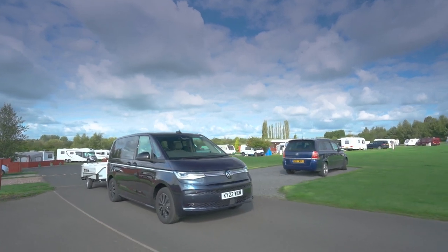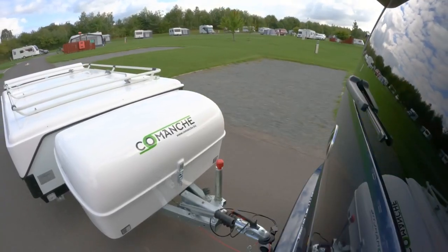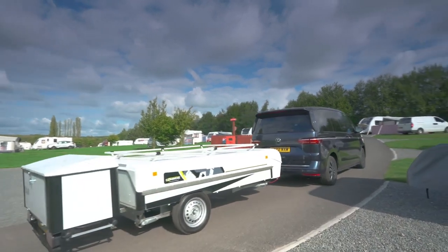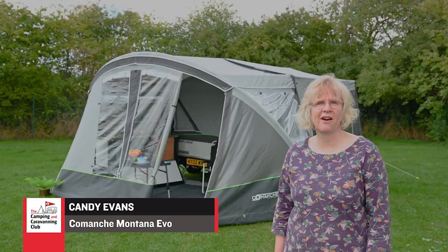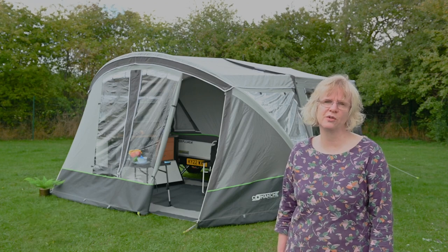We don't get many Spanish-built camping units in the UK, but this Comanche is one. It's the latest version of the Montana, a model that's been available for many years and is definitely a great example of the adage: if it ain't broke, don't fix it. This Montana Explorer Evo is available from Bicester Caravan and Leisure, and we brought it to Conker's Club site in Derbyshire to put it through its paces.